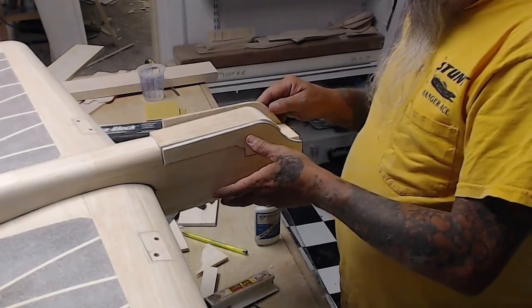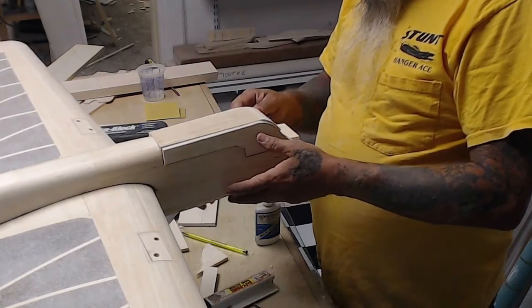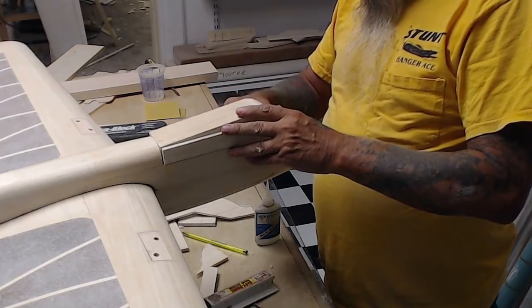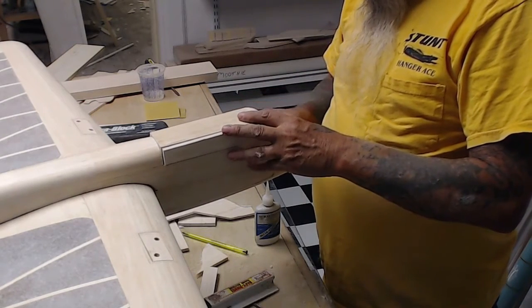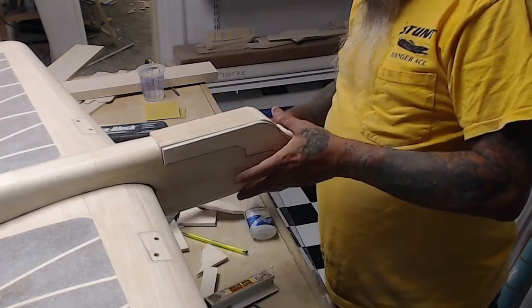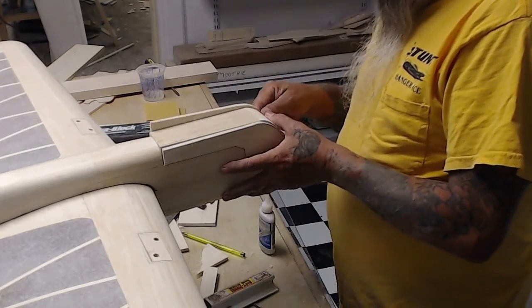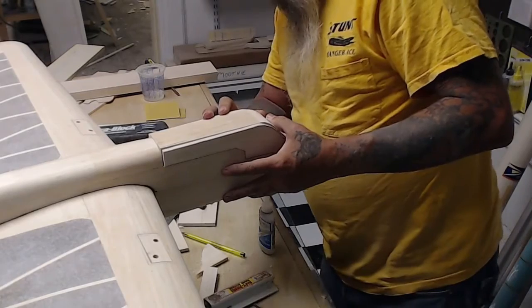I push it up till everything fits tight and then add a drop of glue. Don't want to glue these solid yet because trust me, there's always some type of adjustment to get it to fit perfectly. As you can see here, I'm adjusting the blocks so that they fit close. When I do wick the glue on it, there's something to glue to — it's not gluing to outer space.